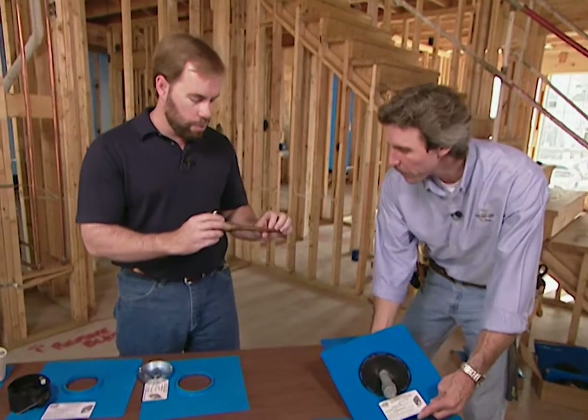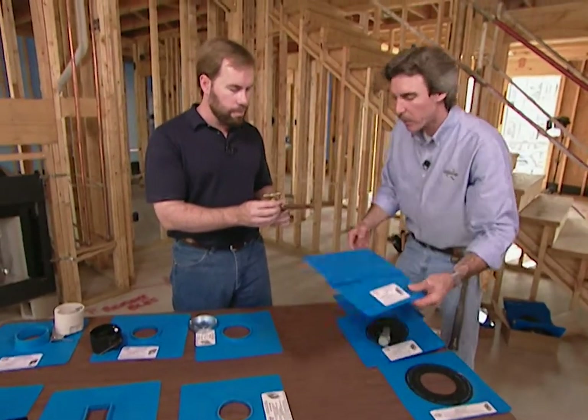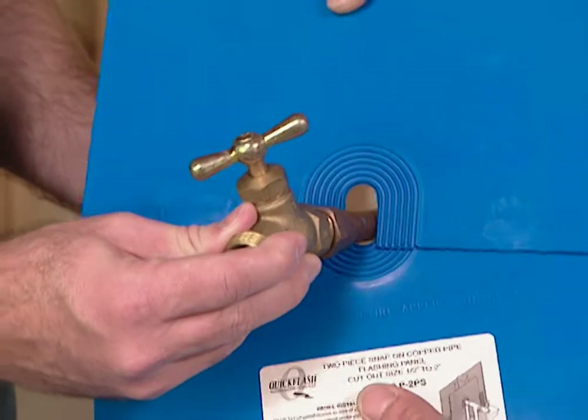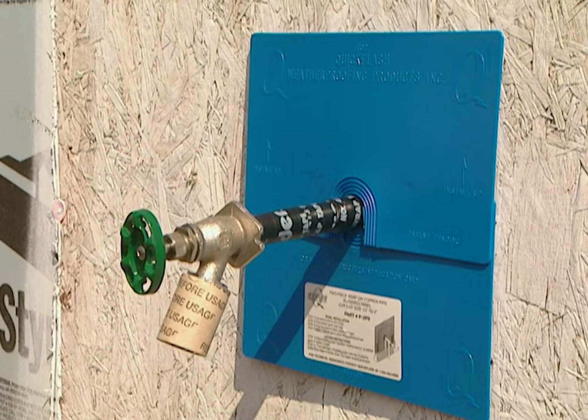Here's another common situation: they've sweated your fixture, everything's together, and it's sticking out of the wall. How do you go around this? What we have is a two-piece panel, which simply comes apart, you apply it over the pipe and then back together and it snaps. You apply a small bead of caulk around there, and you're done.